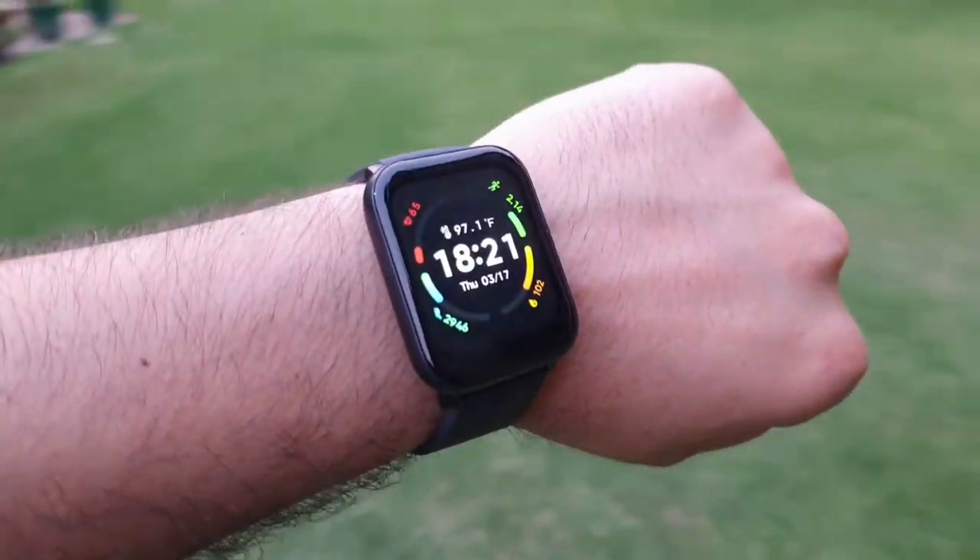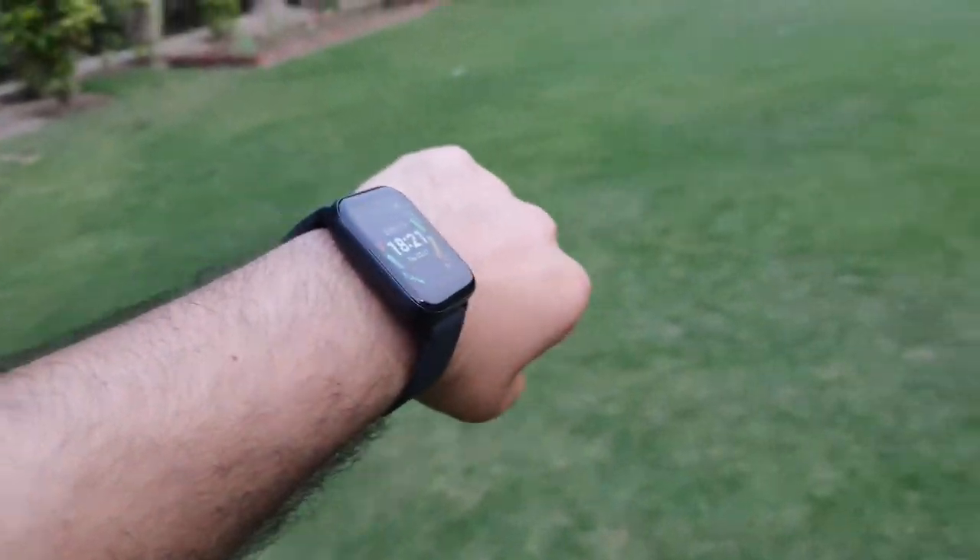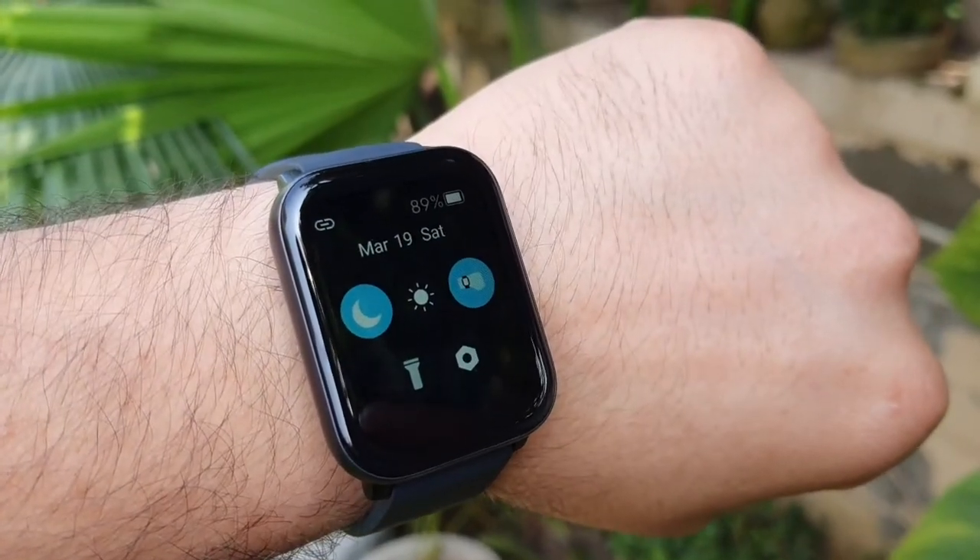For battery backup, you will get almost 10-12 days as a medium user. I have been using this watch for 2 days and had charged it to 100%, and currently the battery is at 89%. So in 2 days only 11% has been used, meaning 10-12 days is very easily achievable for a medium user.